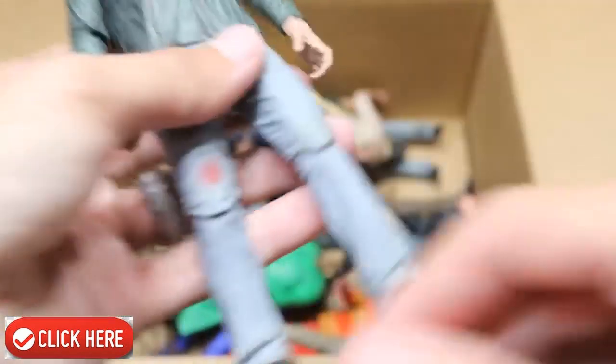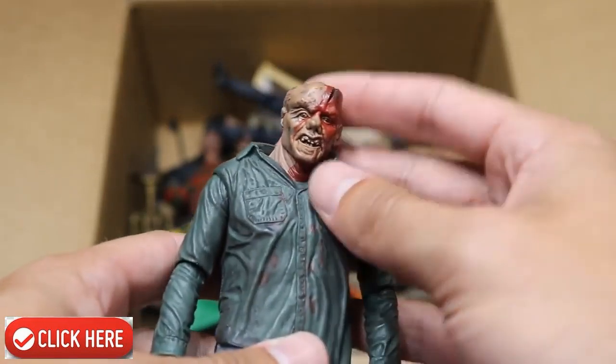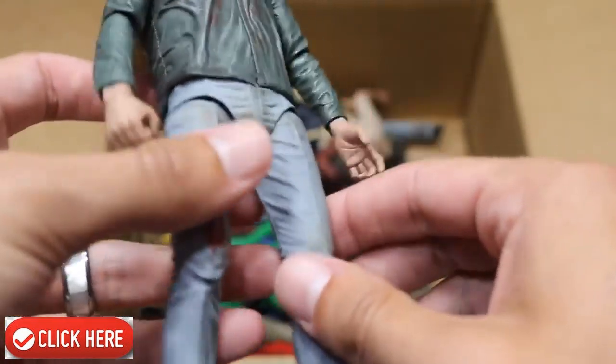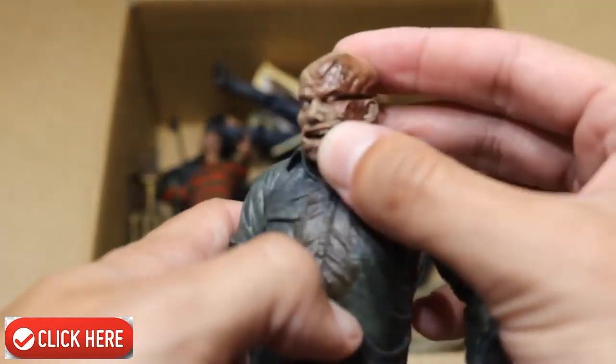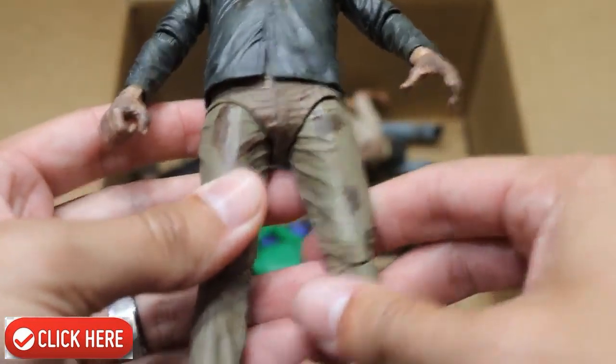We have another Jason and this one is maskless. There's the axe wound — you can see good detail on the face. Next up we have another Jason. I believe this is Part 4 right here, and he looks solid. There's a bit of a difference between Part 3 and Part 4 — or maybe this is Part 3 and the other was Part 4. I can't remember; Brad's going to kill me.